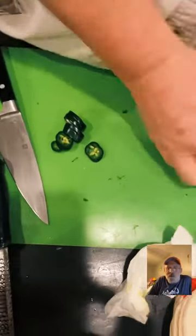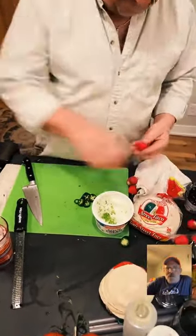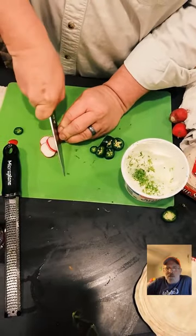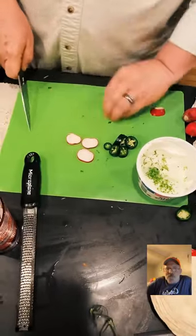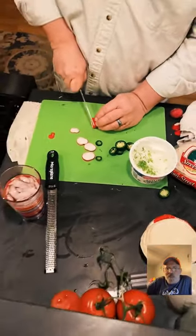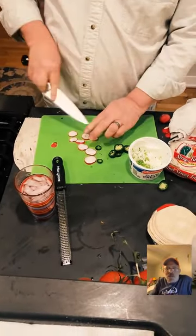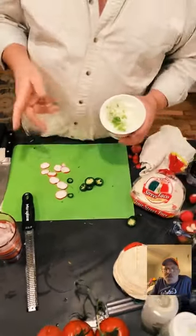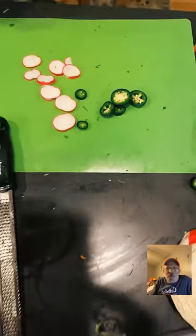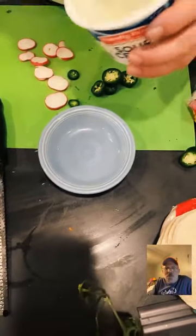Just a few finishing touches — a little fresh radish, jalapeño, and a little cilantro in a bowl. We're heading to the table! Did you know that in true Mexican culture they don't put lettuce on tacos — they put cabbage? That's true — and sometimes cactus too.